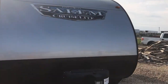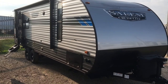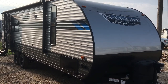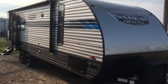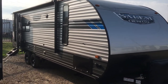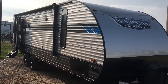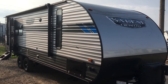That is going to wrap it up for the 2021 and a half Salem Cruise Light model 24 RL XL. If you're interested in this travel trailer and want pricing as well as availability, feel free to give us a call at 806-335-2336. You can also shoot us an email at contact@custom-rv.com. If you wouldn't mind hitting that thumbs up button below, that lets us know how we're doing and helps promote our videos via the YouTube algorithm. Also, if you're a newcomer, feel free to subscribe for more content on all the new arrivals. Thank you very much for watching, and y'all have a wonderful rest of your day.